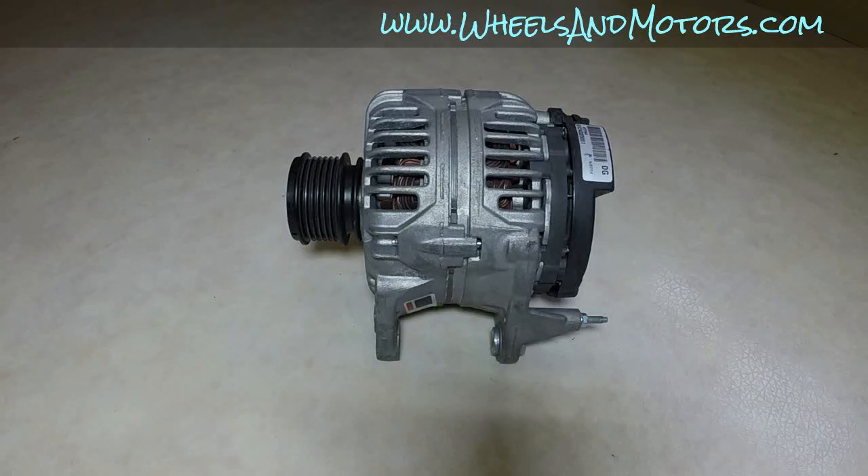This is the alternator I took out from a Volkswagen Golf Mark 4 1.9 TDI. To see how to remove and install an alternator into your car, see my other video — there is a link below in the video description.